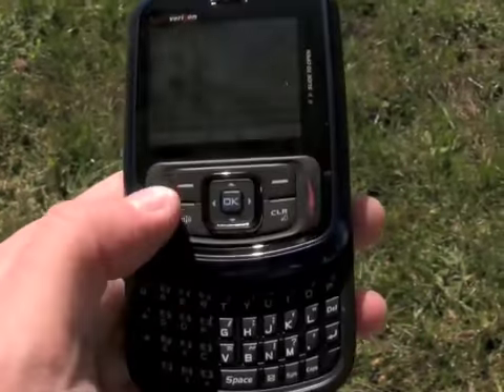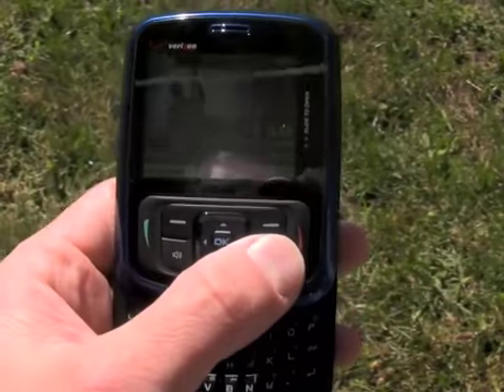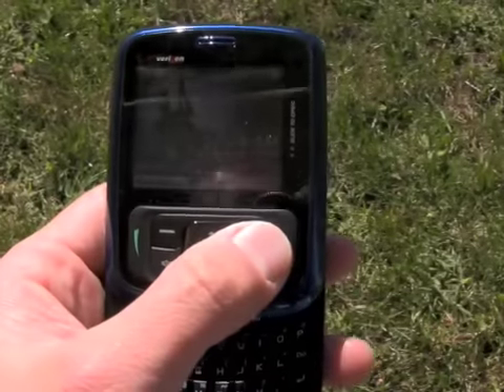The navigation cluster is pretty standard — we have the send and end keys, a dedicated speakerphone key, the back key, and here are the soft keys.